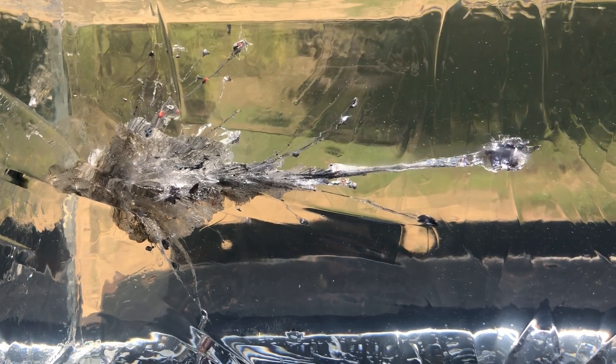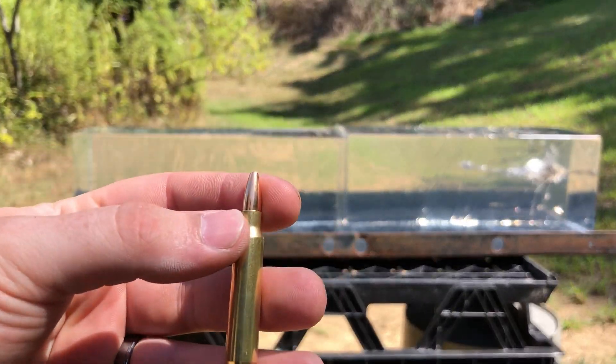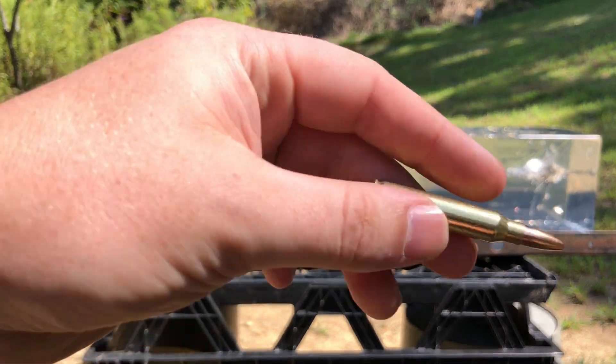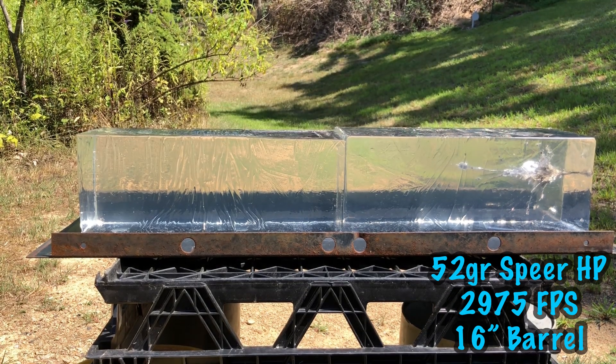That was the V-Max. Up next we will have the Speer hollow point. We have the Speer 52 grain hollow point — again I'll put the velocity in the corner. Keep in mind that's our V-Max track over there. Let's get to it.